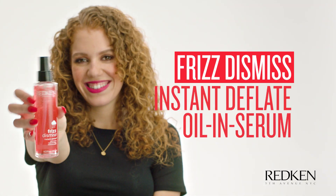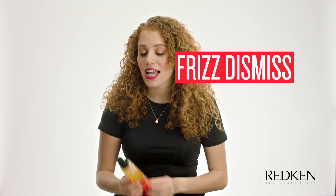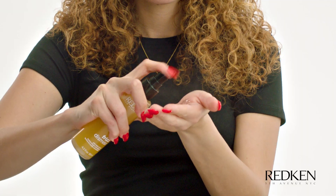Now that we're done diffusing, I'm going to use the Instant Deflate on any parts that are still a little bit puffy. Take one to two pumps, rub it through your hands, and put it on the ends. For any flyaways I miss, I love to use the anti-static oil mist. Shake it up first, then spray it in your hands — or you can spray it directly on your hair, but I like the extra control of putting it in my hands. Then just pat those flyaways down.